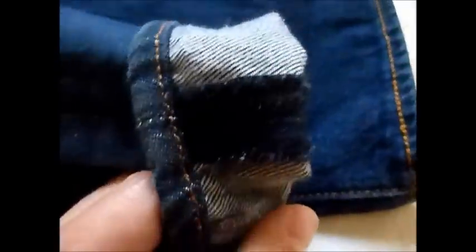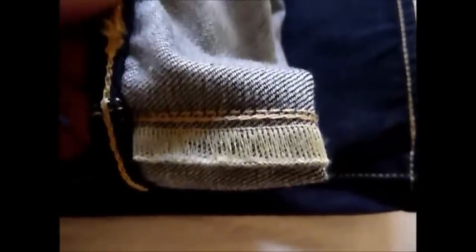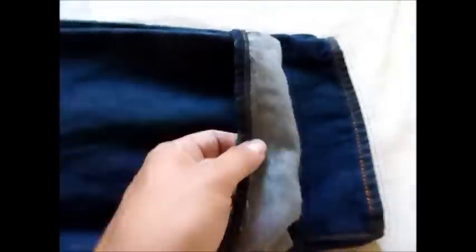On the standard 501s you get really thin stitching through there. Comparing the two side by side — that versus that — you start to see the difference between the Premium Goods 501 Salvage Denim jeans and your standard 501s.